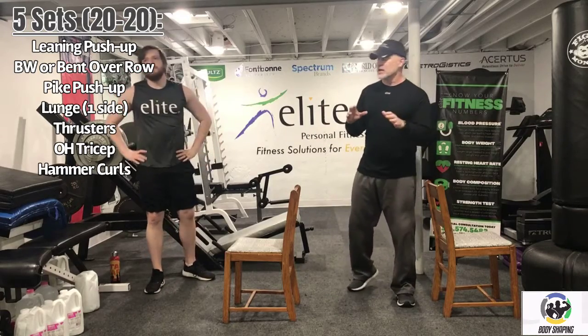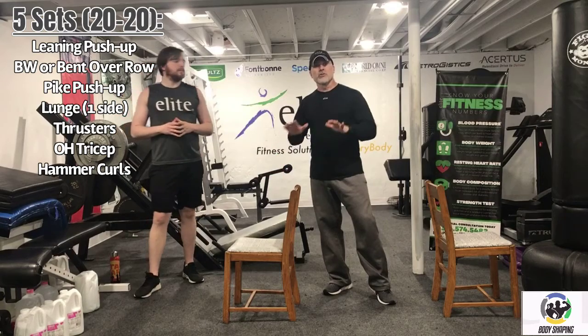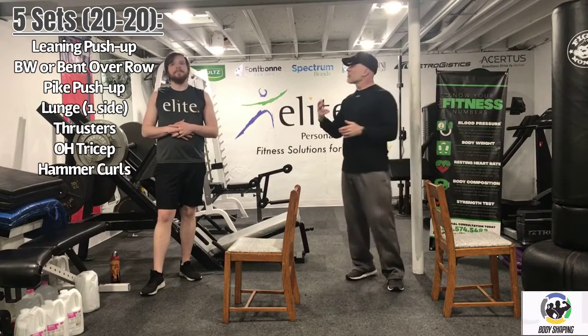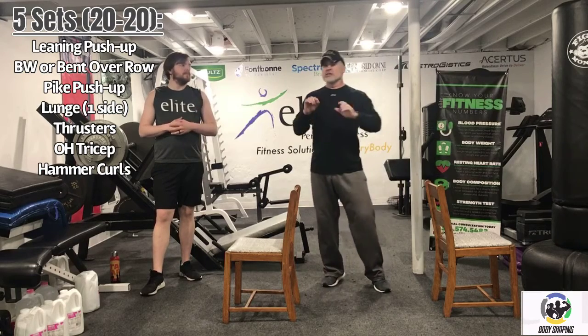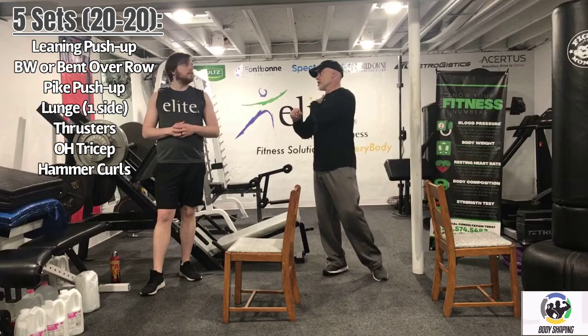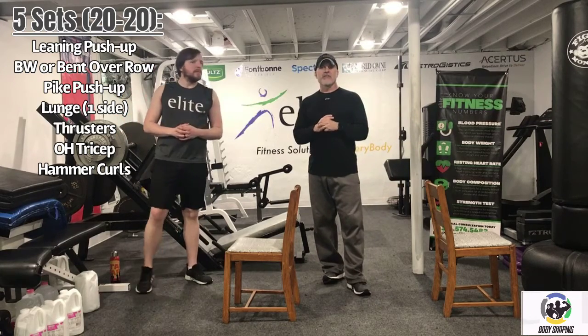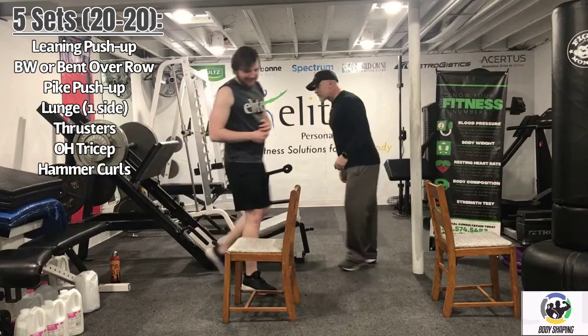We're going to start with a pushup. You can do them a wide variety of ways: regular pushup with toes on the floor, or knees on the floor, or using a chair with hands on the chair rather than the floor. Logan is actually going to do a variation today — he's going to lean to one side slightly and drive up, then lean the other way. It puts a little extra stress on the shoulder, so if you've got bad shoulders, go easy. But if you have healthy shoulders and you're young like Logan, we might as well give it a shot.